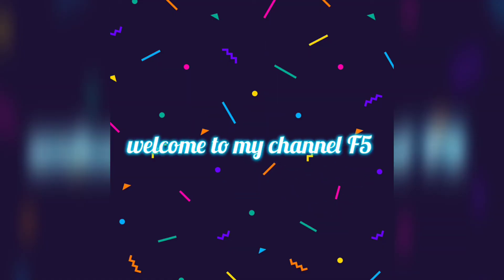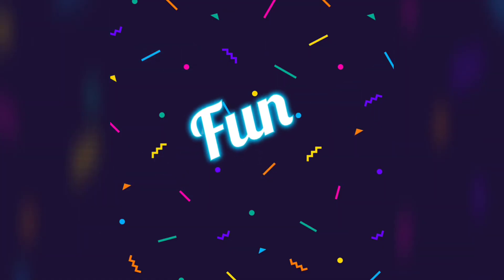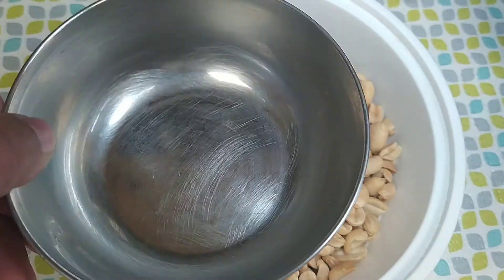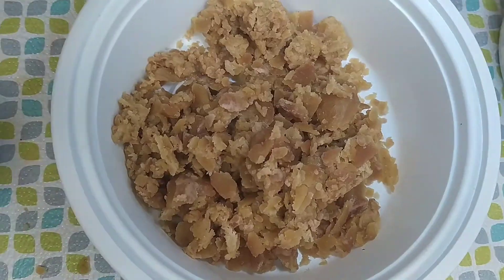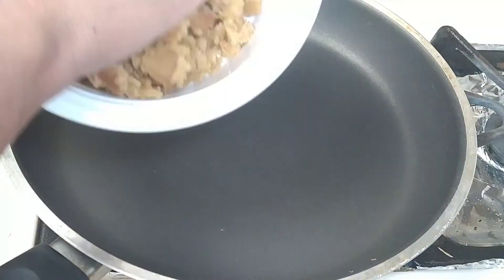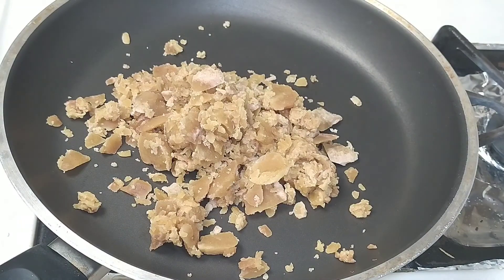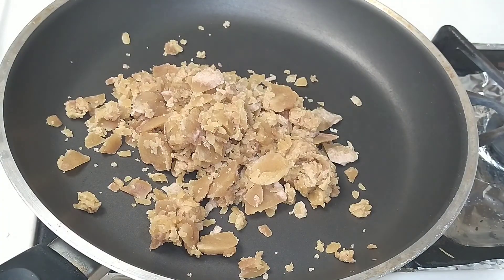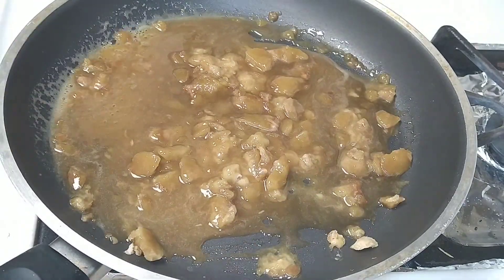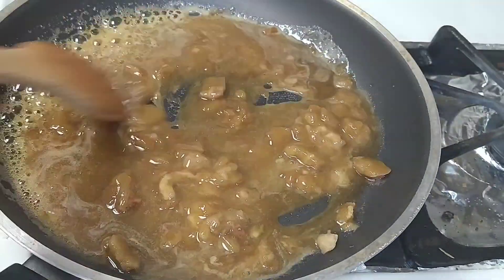Welcome back to my channel. I refresh your life with food, fun facts, fashion and fitness. Take one and a half cup of roasted peanuts and one cup of jaggery. To a pan, add your jaggery and leave it to melt. Add two teaspoons of water to it — not more than that — and keep stirring.